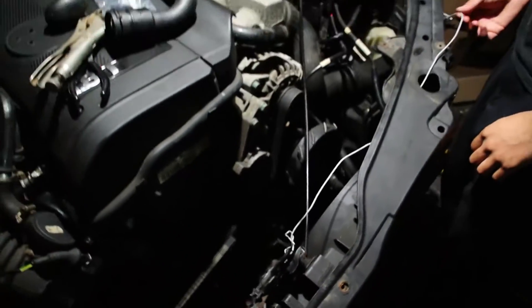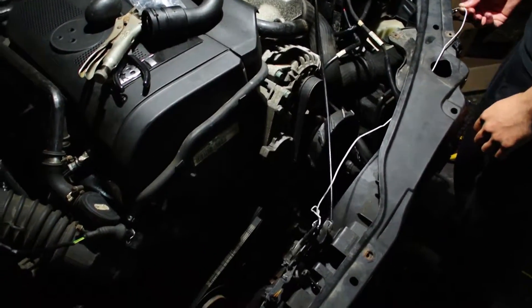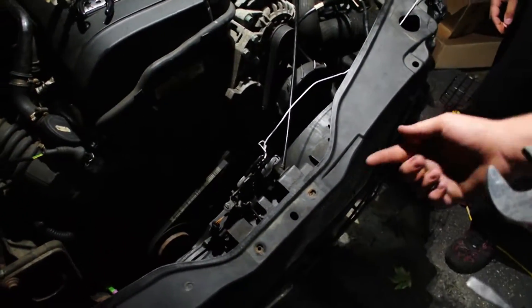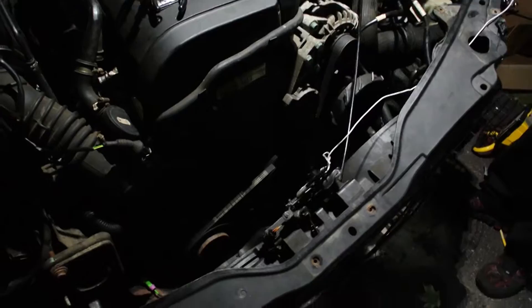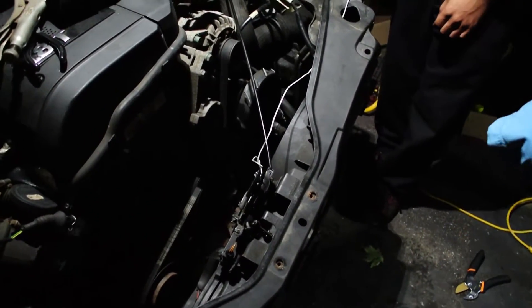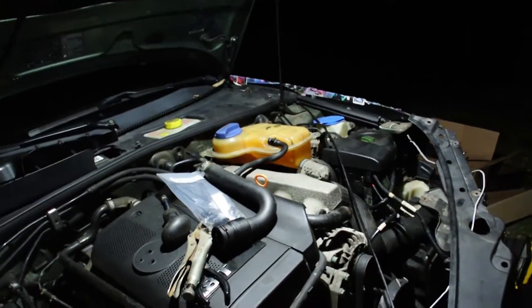So his fan exploded. I'm guessing it was the fan clutch that just failed and over-spun and blew apart. I'm actually going to keep it like this because I don't want to put the hood latch back in. It is the absolute worst thing to put in, in the world.